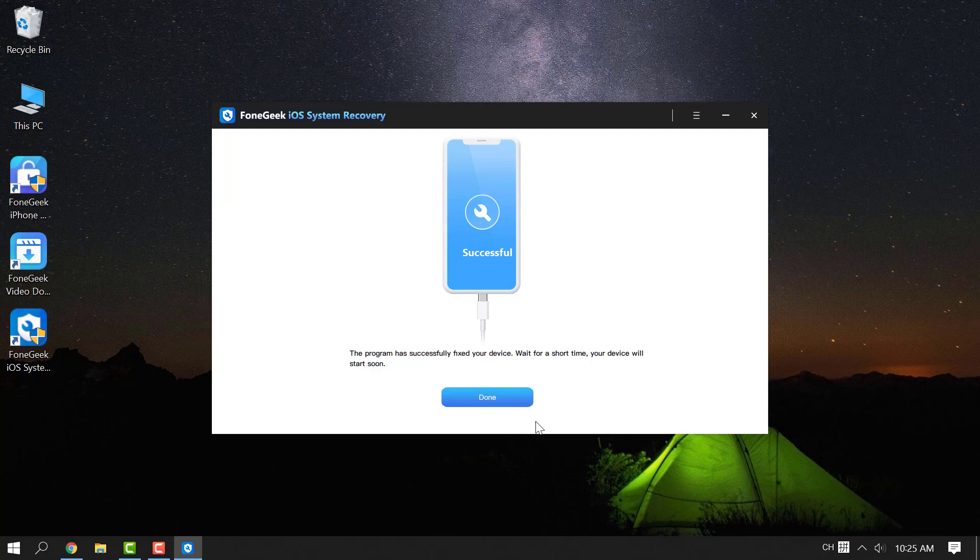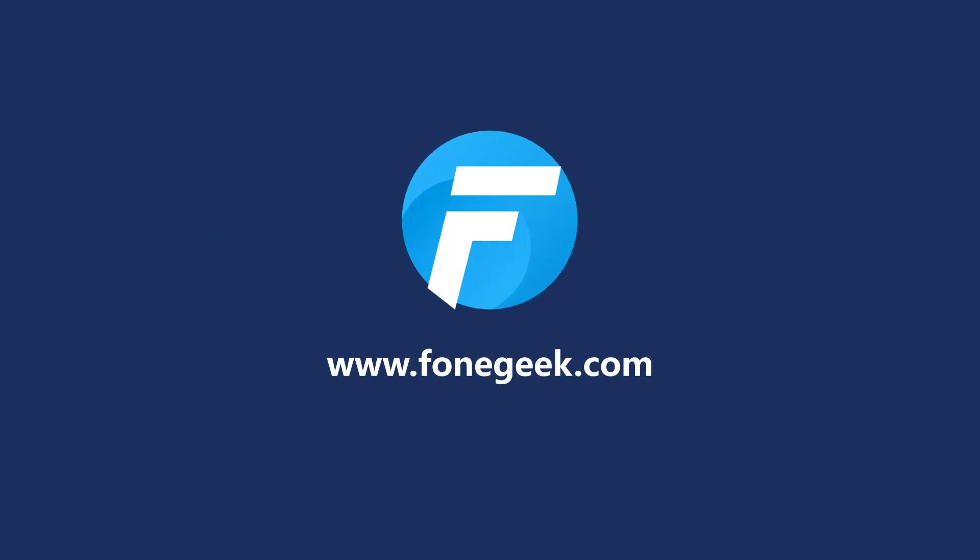Here are all the fixes for iPhone camera not working black screen. If this video helps, don't forget to give us a thumbs up and subscribe to our channel. See you in the next video.